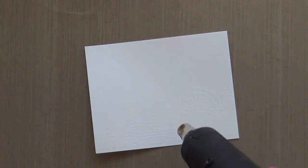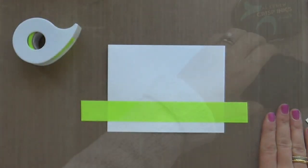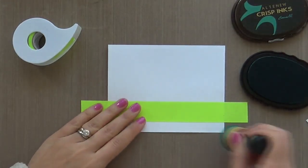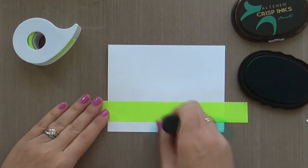What I did was I took my Seattle skyline and I embossed it in clear onto some Neenah Solar White. Then I masked off a strip with some post-it tape, and I am ink blending.